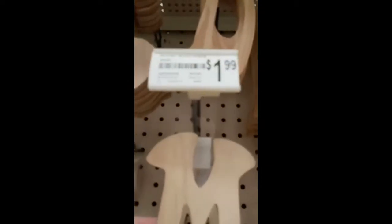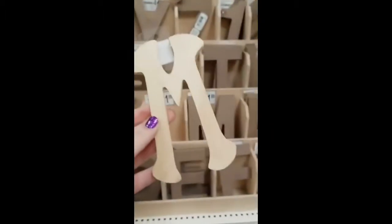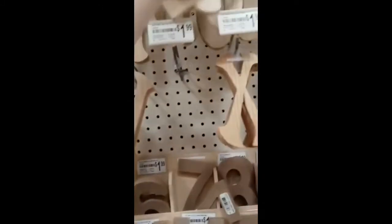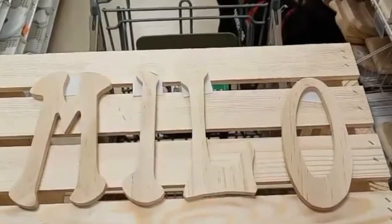So next we have to pick our letters, and I'm gonna get these — they're two dollars each and they're wood so they match the crate. I kind of just picked these ones because they were the only ones that had every letter I needed. All the other ones were missing like an M or an O. I like the look of them, so here they are on the box.